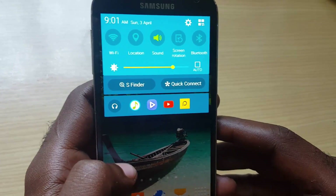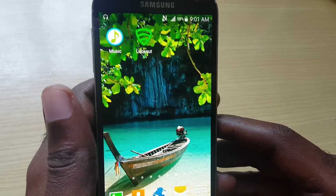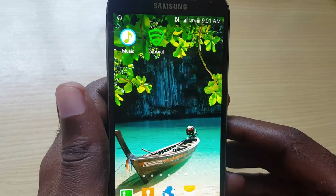Hey guys, welcome to another Blog Tech Tips. Today we'll be looking at an error with your Samsung Galaxy — this can be the Samsung Galaxy S5, S6, or any other version. It doesn't matter the version; this can even happen with other phones as well.